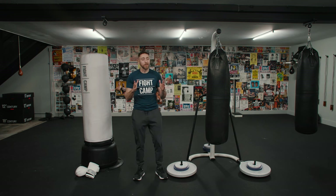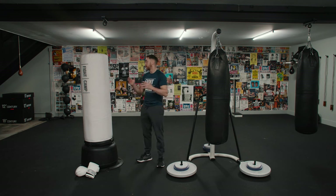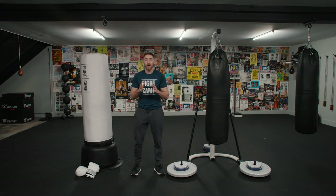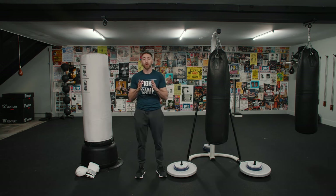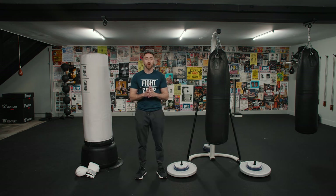So those are the pros and cons of the metal bag stand and the freestanding punching bag. Not every single person is the same — everyone has different requirements, needs, desires, and wants. I'm not going to tell you which is the right bag for you. I just hope that this video covering the pros and cons of each helps guide you in the right decision.